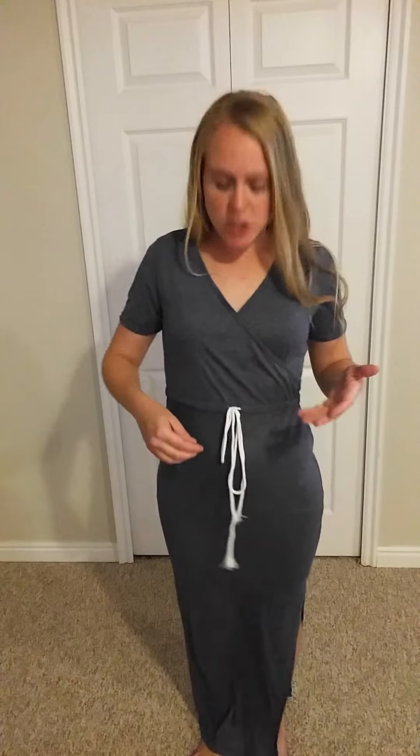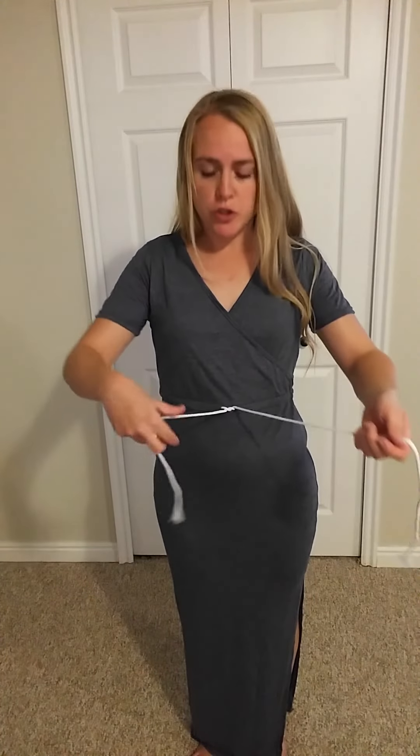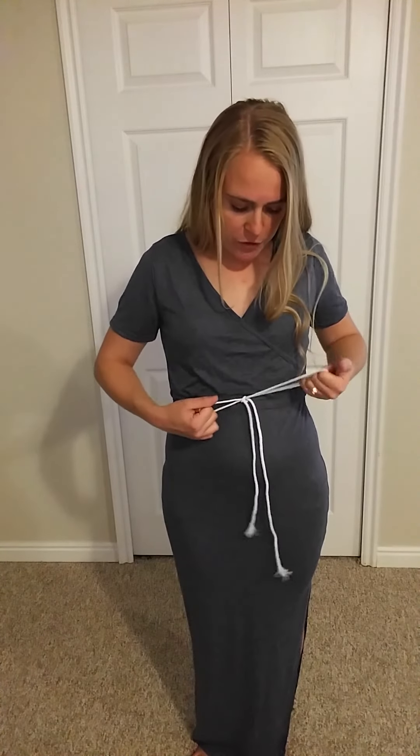And it has a drawstring adjustable waist. The drawstrings are super long, at least for me. So when I tighten it, I've got a lot of waist room to work with. I'll probably be trimming mine. This one's really adjustable for you in particular, because it just looks like a lot of string on mine. On the model it looks a little bit smaller — they've probably been trimmed there.